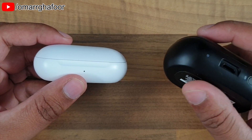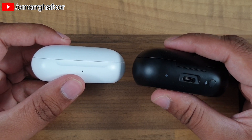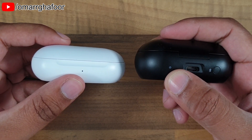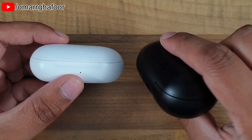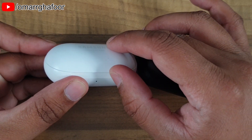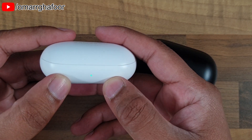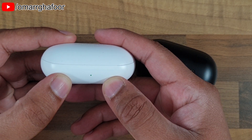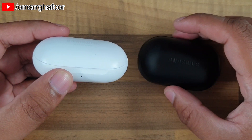Last year on the Icon X, the charge indicator was on the back, but on the Galaxy Buds it's on the front, which is good because you can see exactly what the charge is straight away. I think there should have been two more indicator lights there to show the charge for each earbud individually.